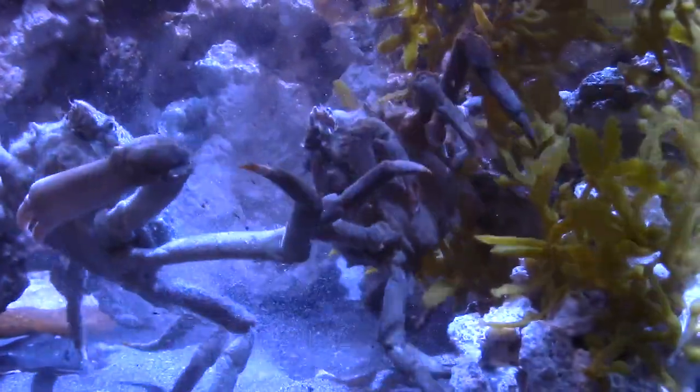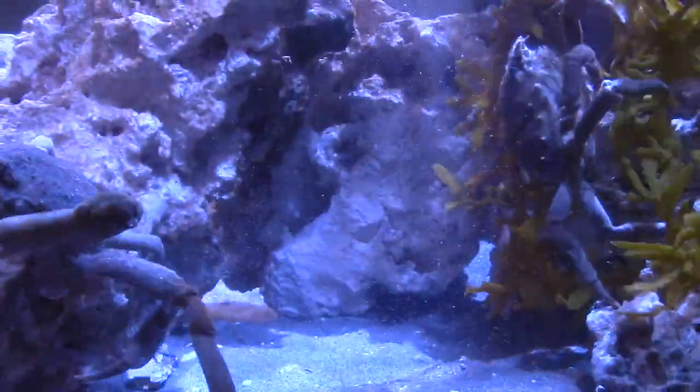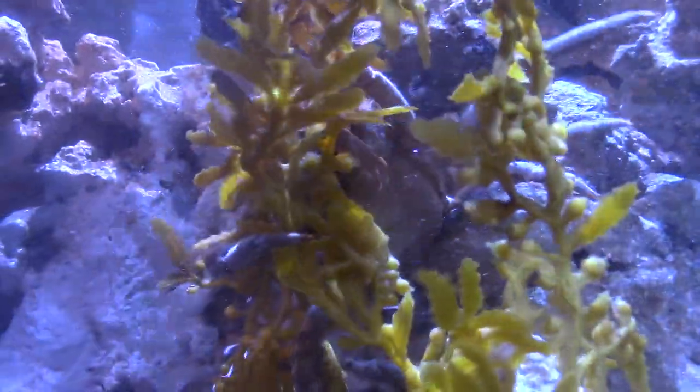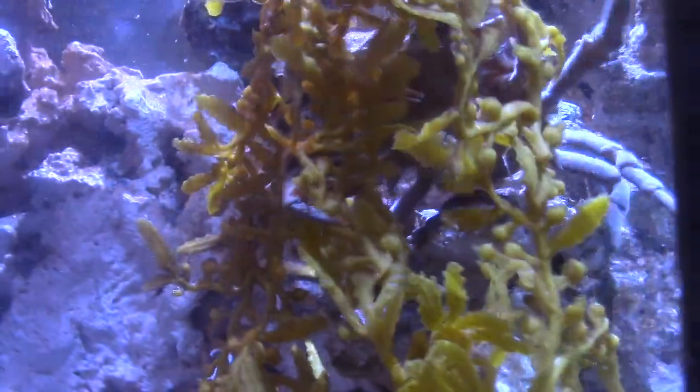Usually males tend to get larger than the female spider crabs, with a carapace of about four inches maximum size, and with the legs their overall size being up to a foot. The females tend to be a little bit smaller. Once they reach maturity the females also stop growing, so those tend to be maybe up to nine inches.